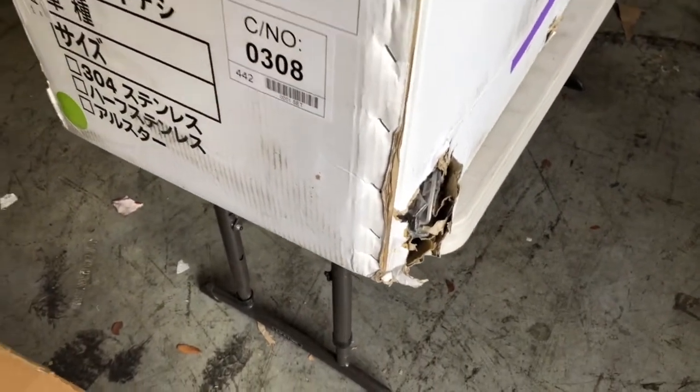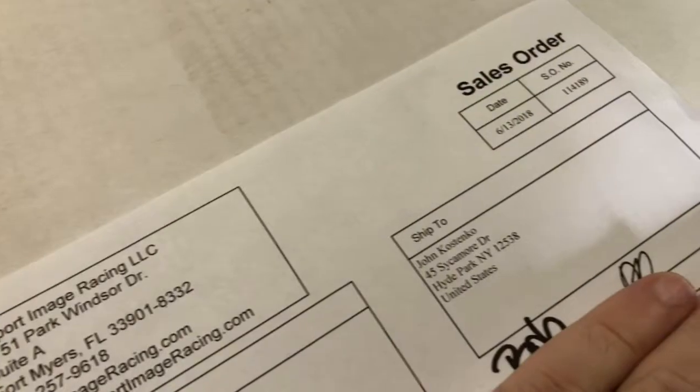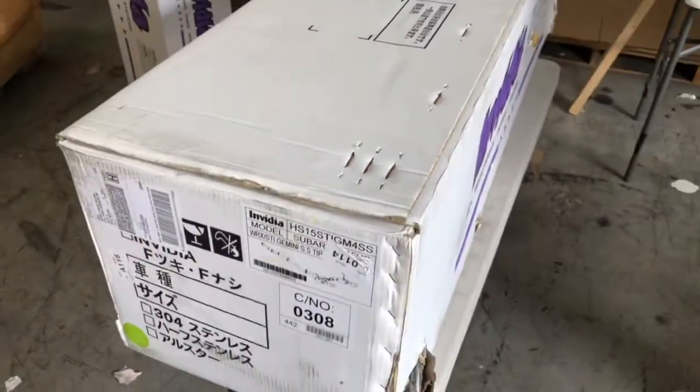They look like they're packaged about the same. There's no worries because here at Import Image Racing we fixed this. John, you're about to get a real inspection on your exhaust.